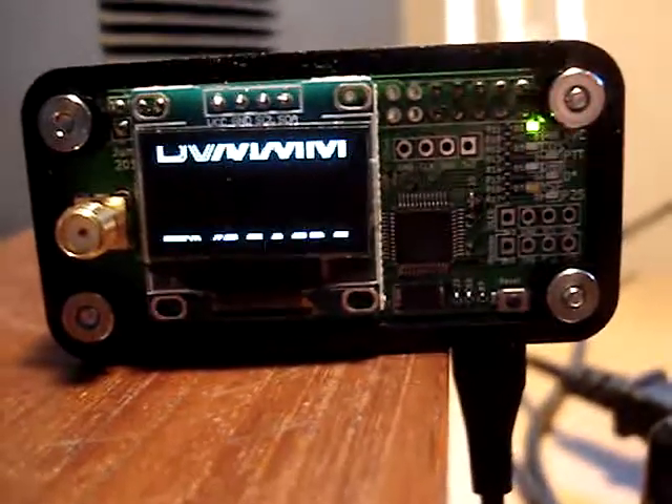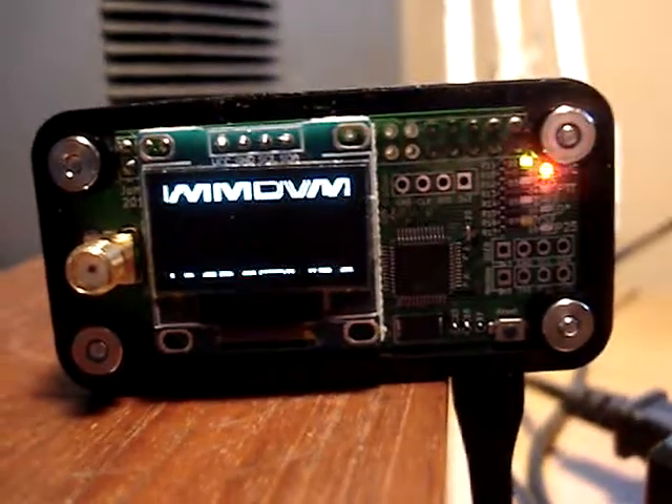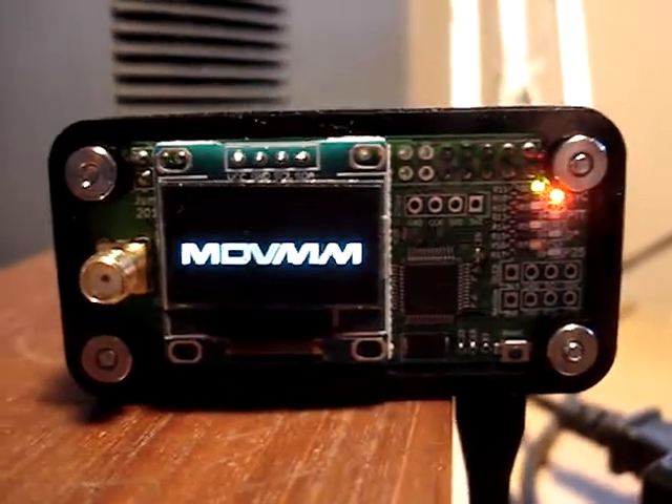Bobby here, KM6IKH. I just want to help some of you guys out using hotspots that have the jumbo hat on them, which are phenomenal hats. They work great — MMDVM boards.